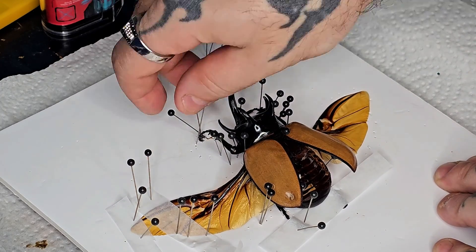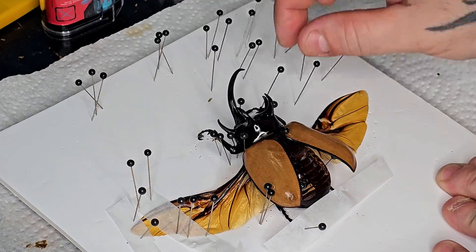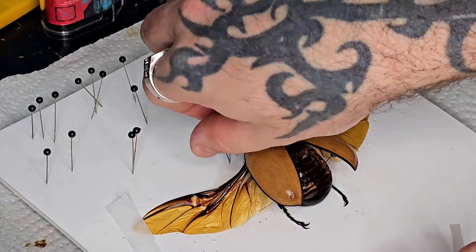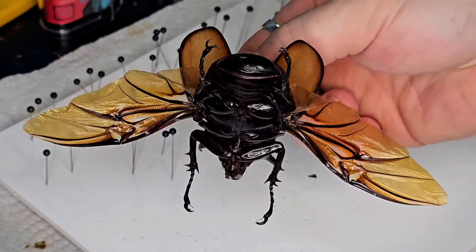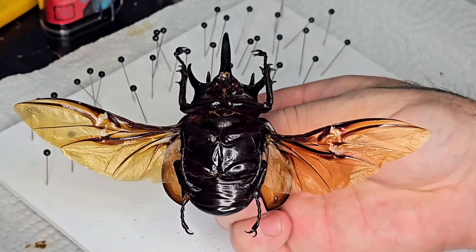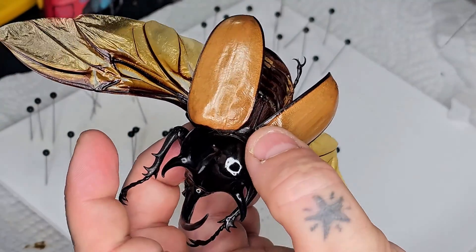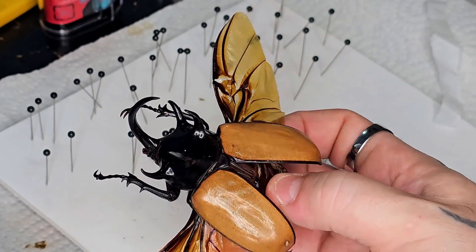Two weeks later and it's time to remove all these pins. You want to do this very slowly and be very careful. Put some thought into which ones you're removing first and try not to break anything. The animal is much more fragile now that it's dried. Treat this specimen very gently — dropping it at this point and breaking a wing off is pretty disheartening. Now to remove the last pin which was placed through the center. You're going to want to do this very, very slowly. In my experience this is almost always where I drop it or break it, because you have to really yank it out.